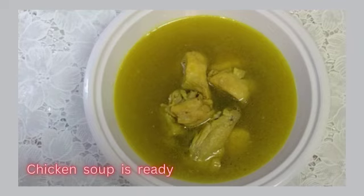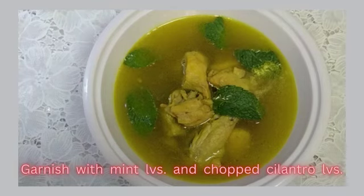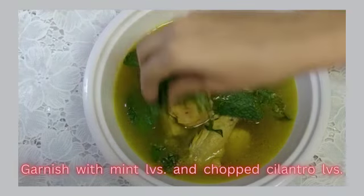It is quite simple, at the same time tasty and healthy too. At the time of serving, garnish with mint leaves and chopped coriander leaves.